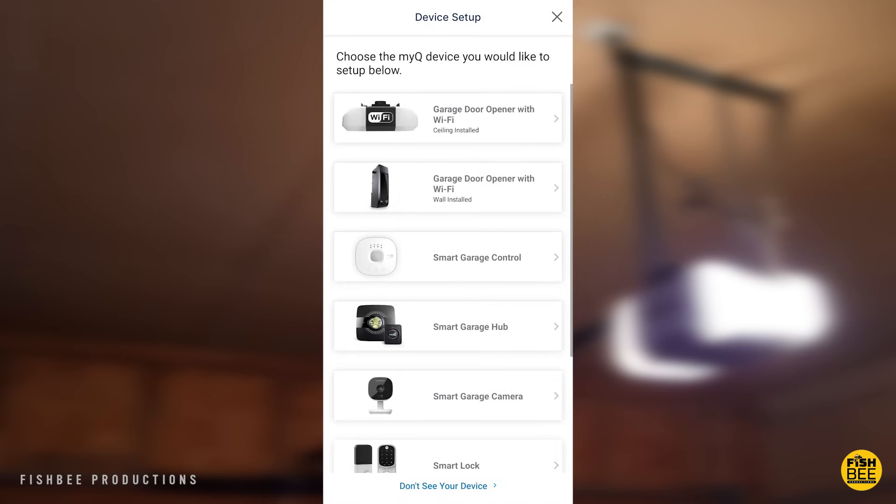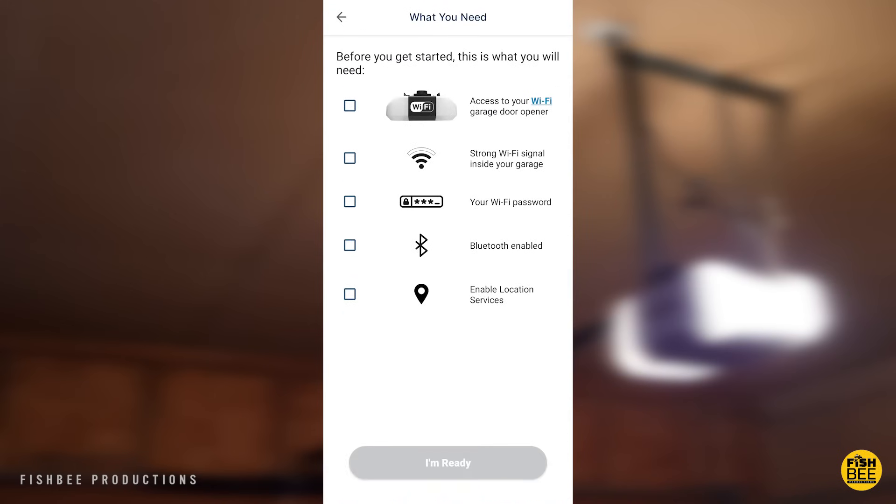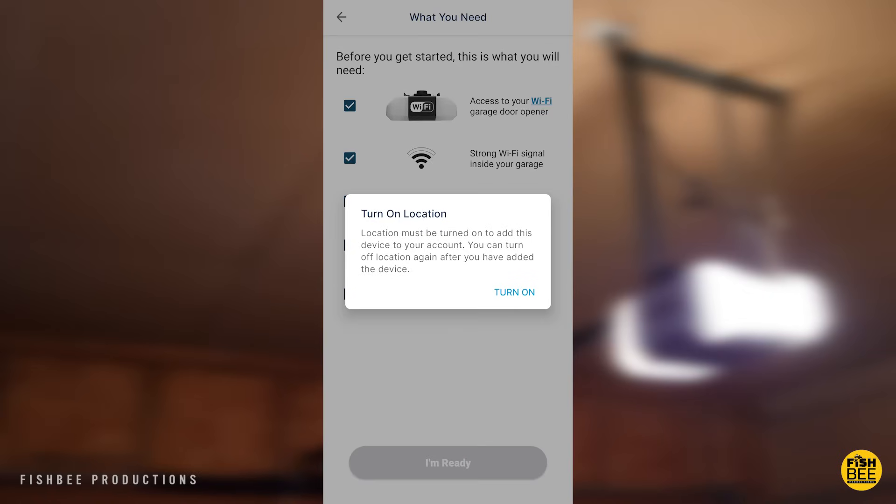Once you open up the app, you can add a device — choose garage door opener with Wi-Fi. Before you get started, it's going to give you a list of what you're going to need: a strong Wi-Fi signal inside your garage, your Wi-Fi password, and you'll also need to enable Bluetooth on your phone and enable location services.